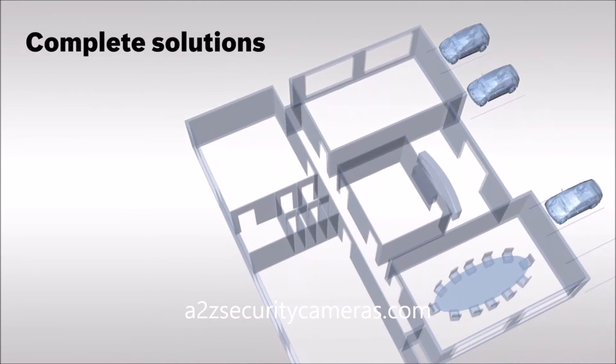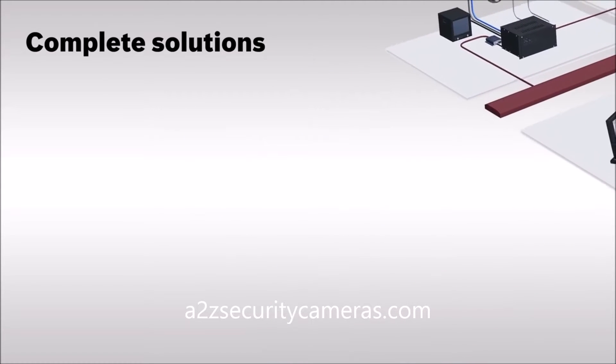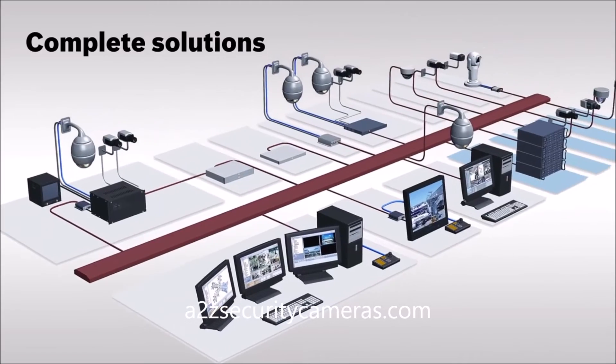Bosch has everything you need, from cameras and lenses to digital video recorders and monitors to build a complete 960H system. Or, improve image detail in your existing system by integrating key Bosch components.